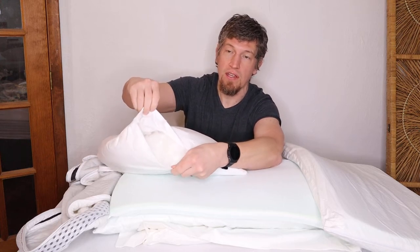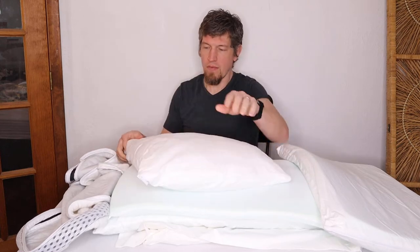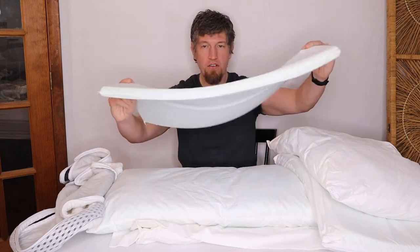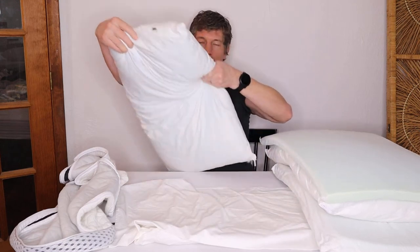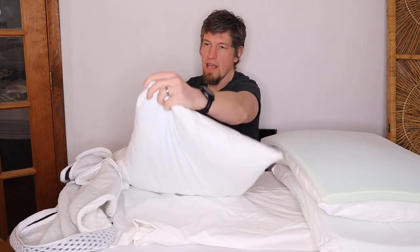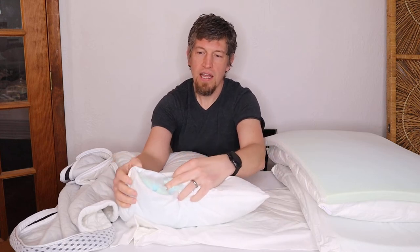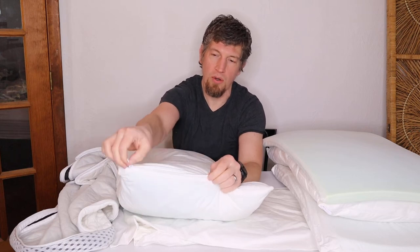Here's the one-inch thick firm insert, and this is the medium insert — there's a little 'M' on it. Inside you've got down and also some shredded gel-infused memory foam — a mixture of both to give you that Goldilocks feel.